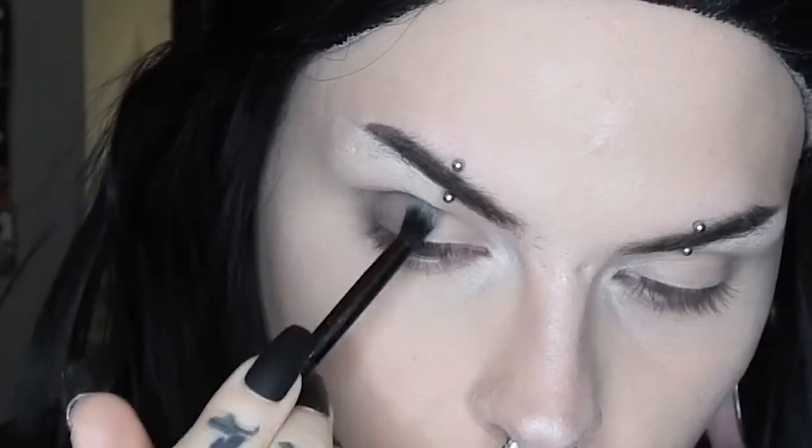Now I've got Bulletproof by Sugarpill, same brush, and I'm going to be adding that to the outer corner as well. I'm just applying it very softly.